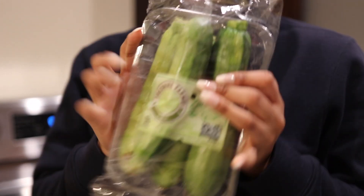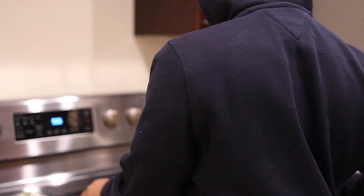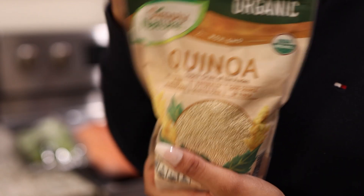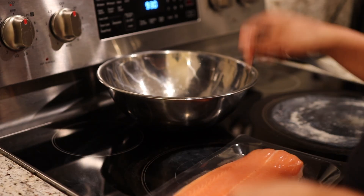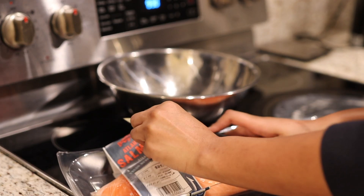So the three main ingredients I'm going to be using today are zucchini, salmon, and quinoa. Now I don't really like quinoa, but I bought it and I do not want it to go to waste, so I'm gonna cook it.